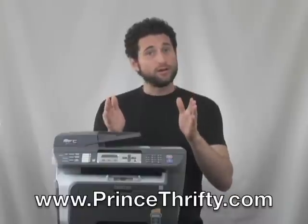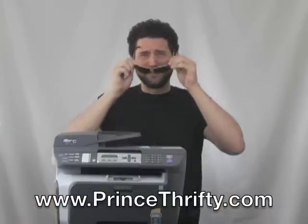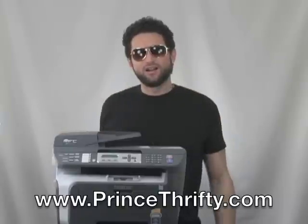I give it the Prince Thrifty seal of approval, and if you look below and follow the link, I have researched the best retailer with the best price, so you can buy with confidence. I'm also inviting you all to come to my website, princethrifty.com, where I will teach you how to raise your standard of living while saving. It's what I refer to as being a consumer rock star. This is Prince Thrifty saying be well.